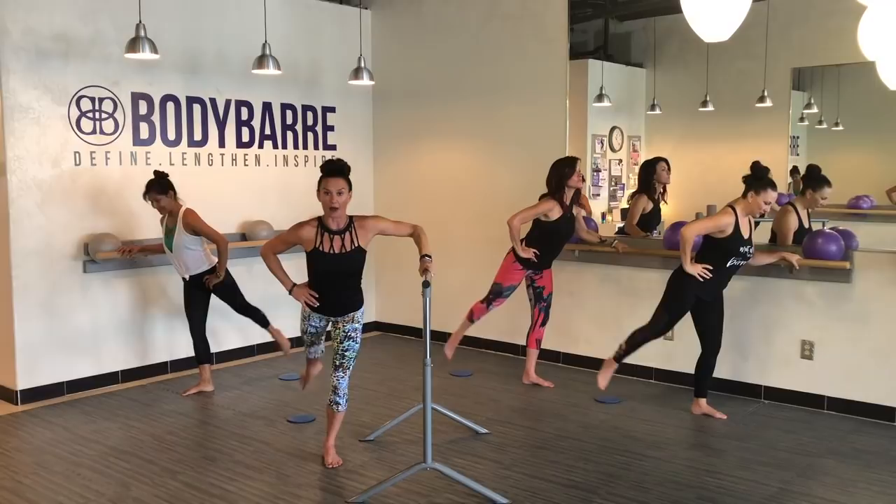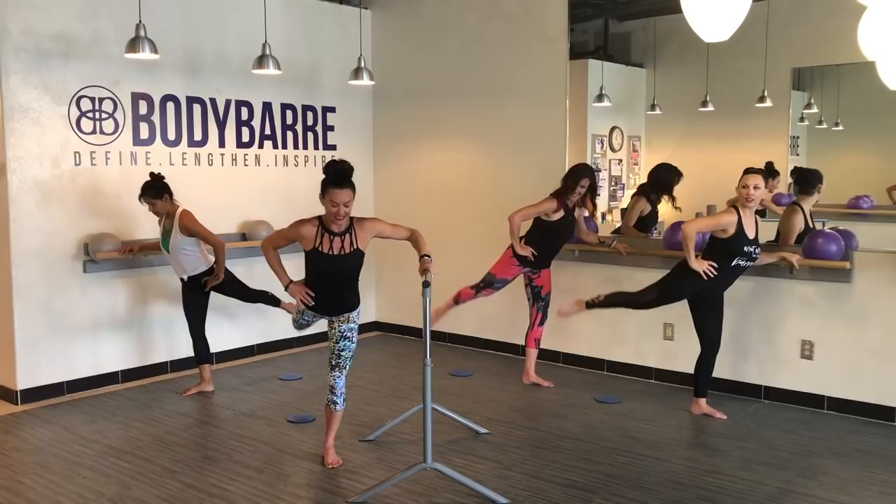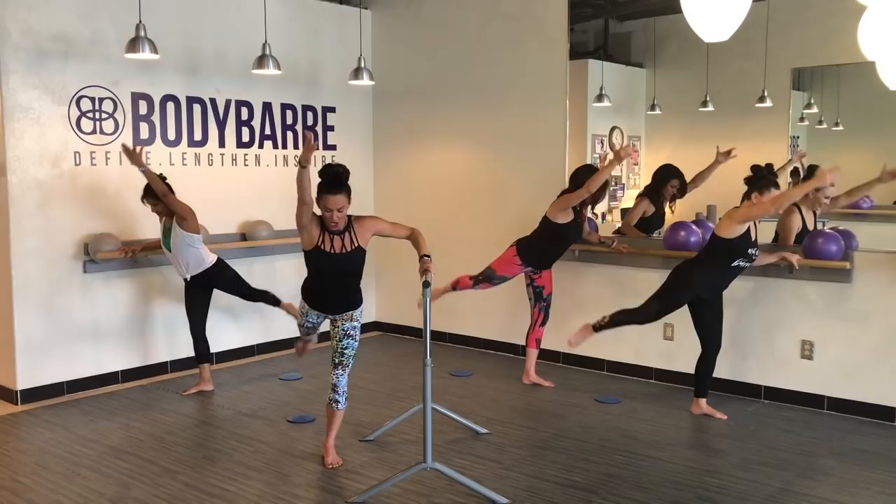Eight and down, seven and down, six. Keep reaching, ladies — out of the lower back. Four. How's that standing leg? Inhale into the arabesque — pulse, release, pulse, pulse. This is the square hip.